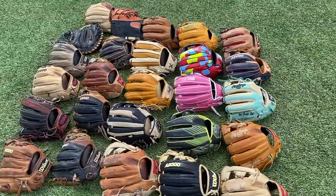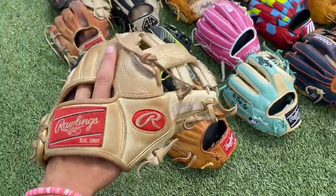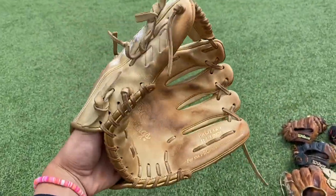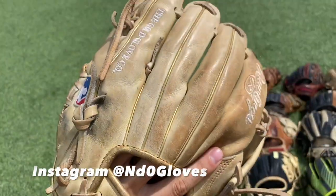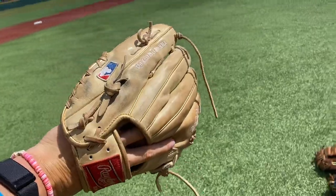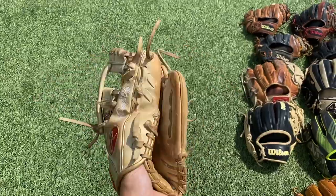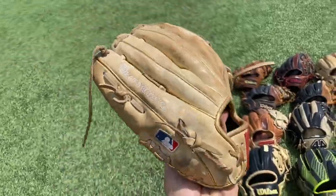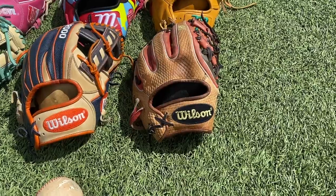Starting off hot, we have my custom TT2 Rawlings Heart of the Hide. This has been my gamer for the past year. It has gold accents on the glove — they've faded a little bit — but blonde everywhere else, or Rawlings calls it tan. Very classic glove, not too flashy, but I love her. Ball in the pocket, beautiful, it's my gamer, love this bad girl. Traditional MLB logo — she's still buttery, still holds her shape, she's a beaut.